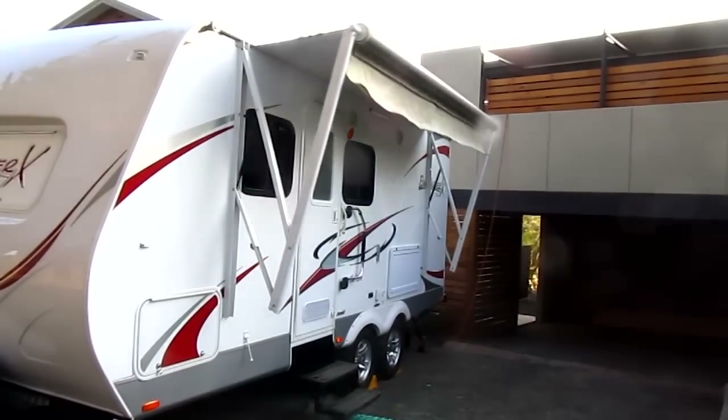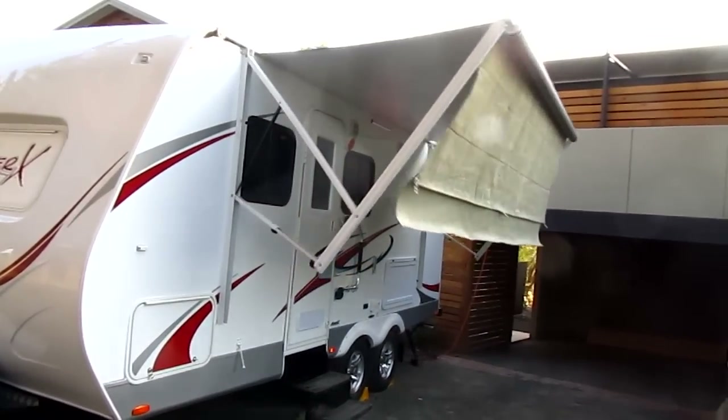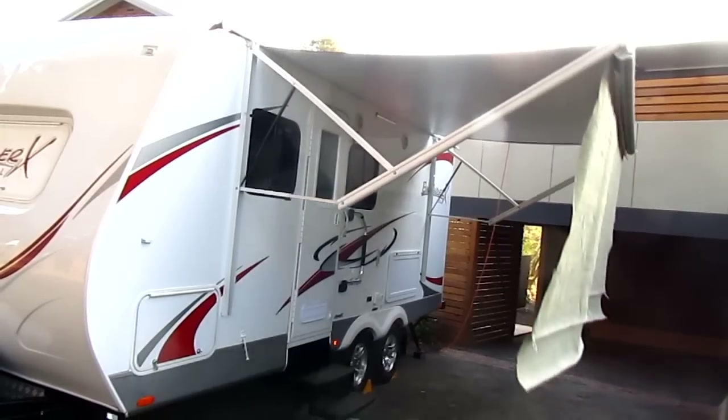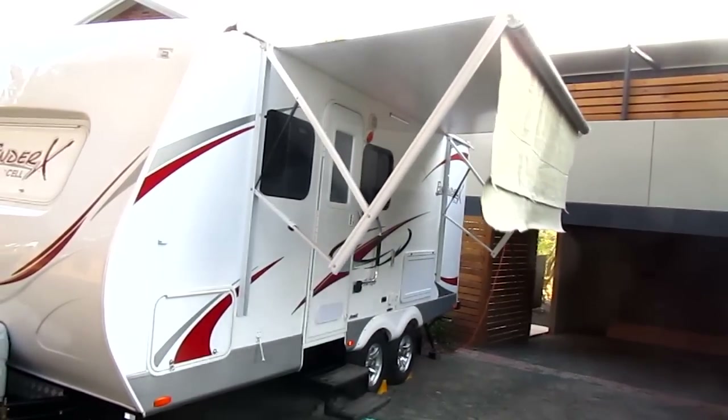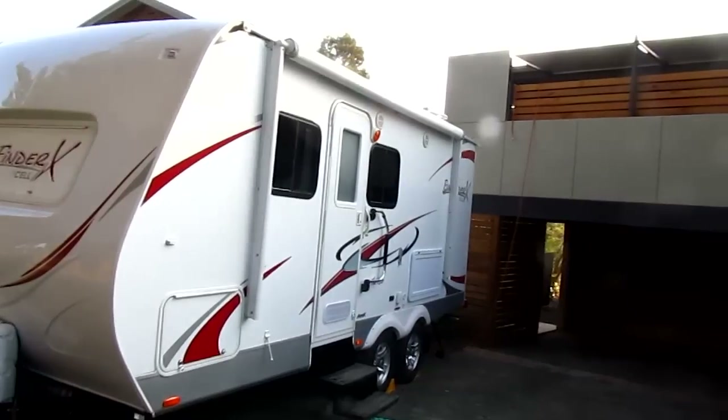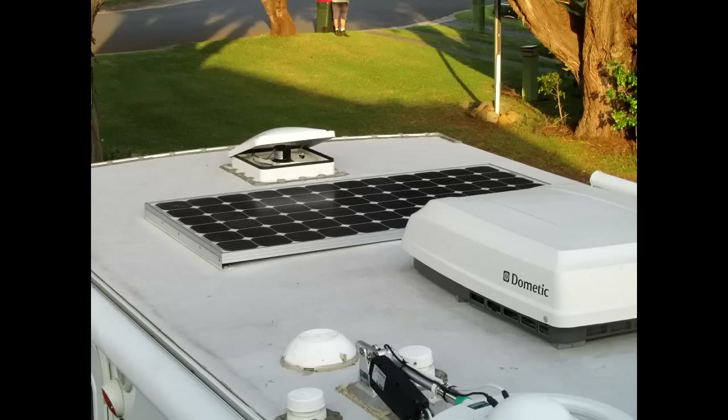A privacy screen made from shade cloth stays attached to the awning. A side privacy screen with deflapper clips onto this and is installed in a couple of minutes, but not shown here. A 220 watt solar panel has been fitted to the roof using existing cabling. This provides enough power for free camping for us.